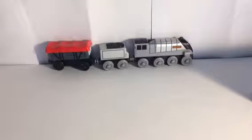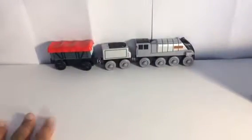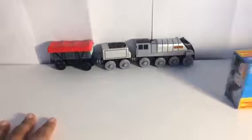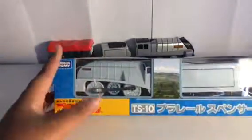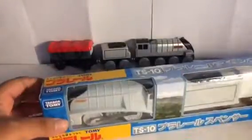Hey guys, so today we'll be doing an unboxing slash review video. The very special thing I got today is Tomy Trackmaster Spencer, and this is from Japan. I'm very, very excited. So we're gonna be unboxing this very quickly.